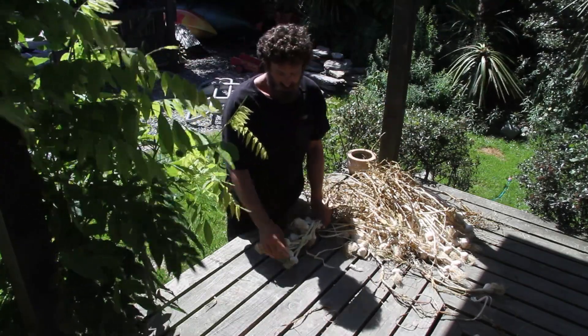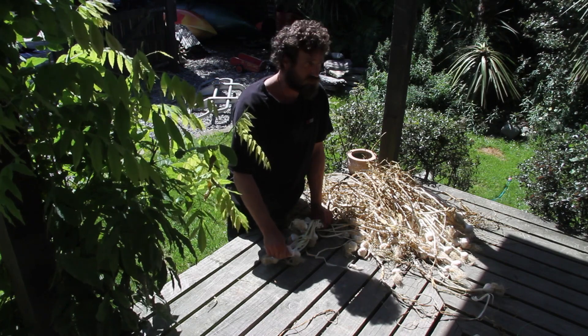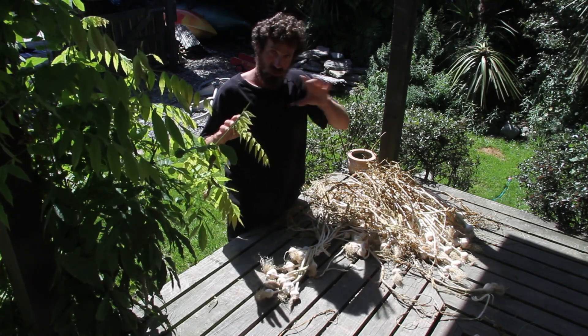Once you've plaited up, trim it off. Leave about a centimetre of roots on the end — this is quite important to trim the roots too, though I'm not too sure why. And when you've finished plaiting it, it should end up looking like a big snake or a long dragon.